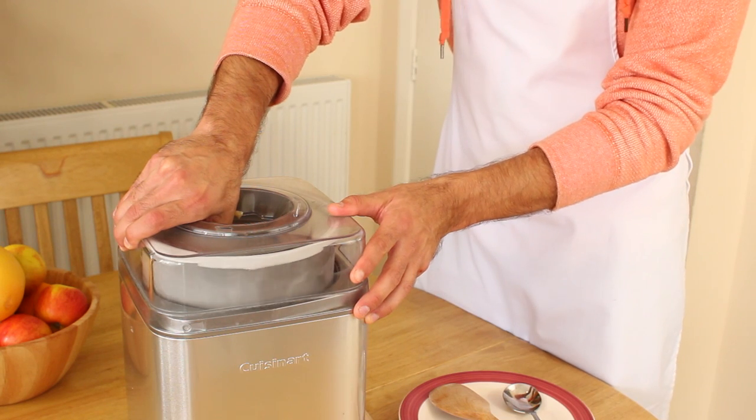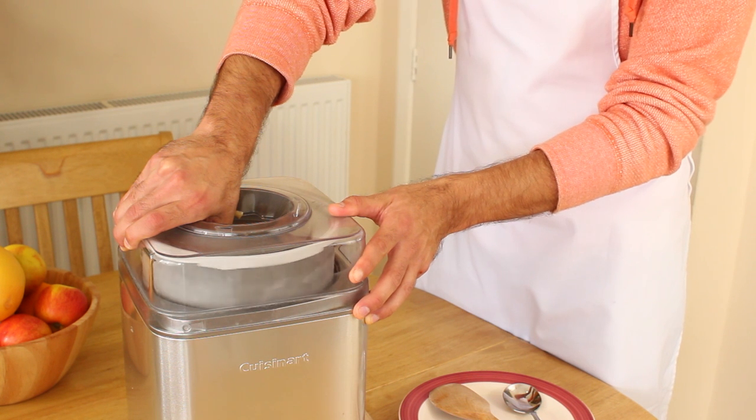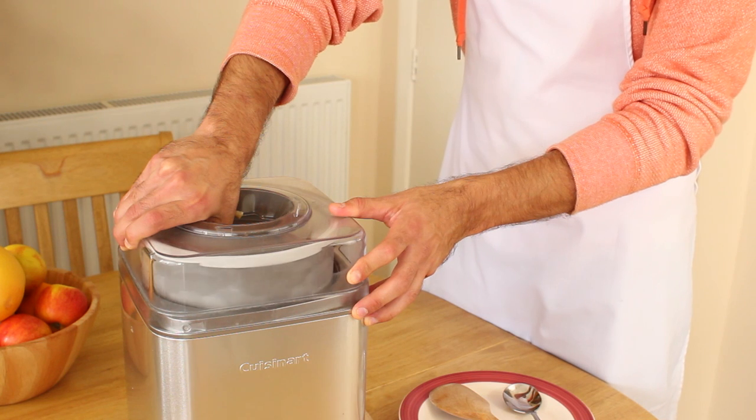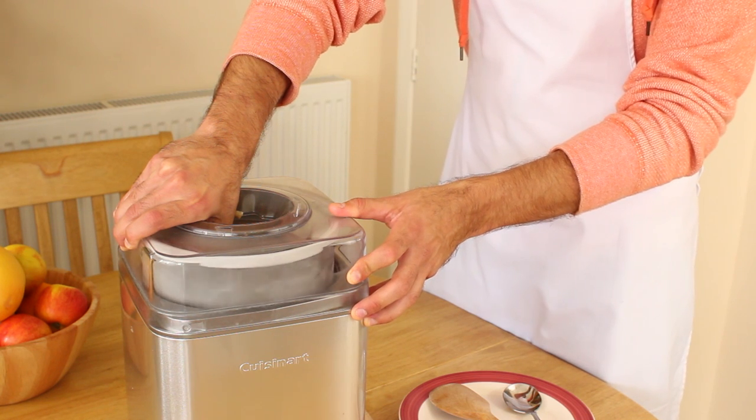I use my thumb to push the dasher against the side of the bowl and make sure it scrapes off any ice that is frozen there. This can get a bit annoying as you have to stand next to the machine with your thumb in the bowl until the mixture is frozen.